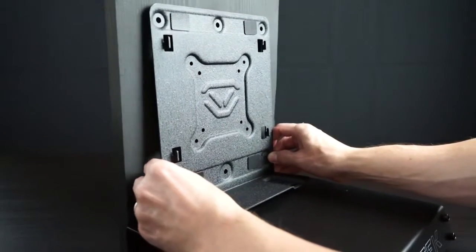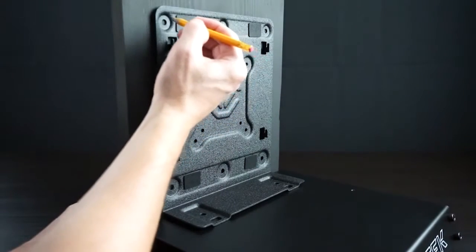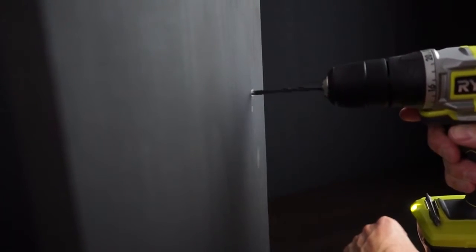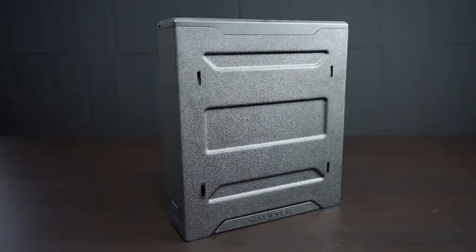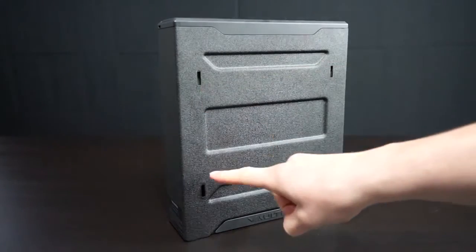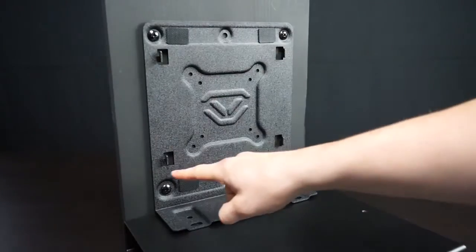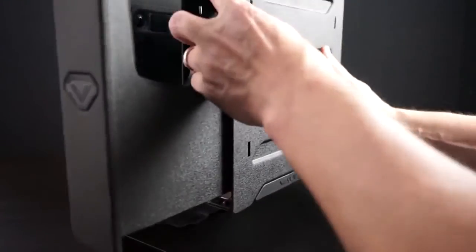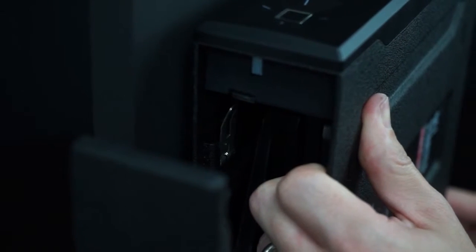To get started, first align the mounting plate in position and mark the mounting hole locations. Pilot the holes and install the mounting hardware to secure the mounting plate in place. To lock the safe on the mounting plate, locate the four receiving slots on the safe side and the four tabs on the mounting plate. Fully insert the tabs into the receiving slots and press the safe downwards to lock in place.